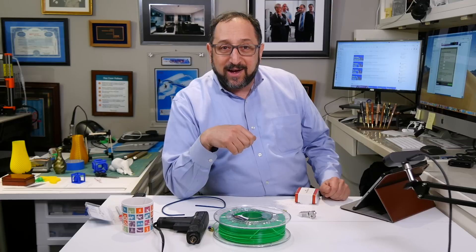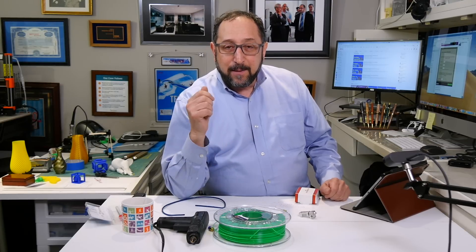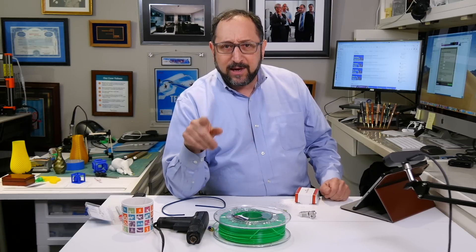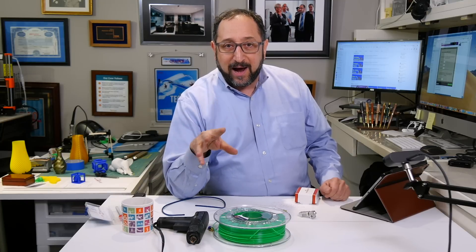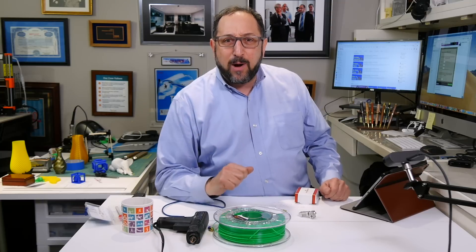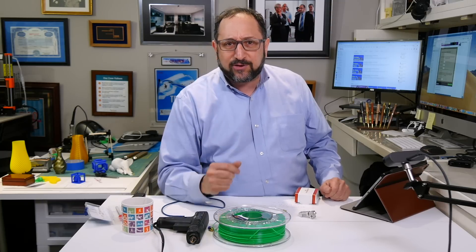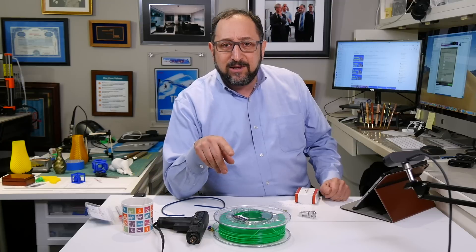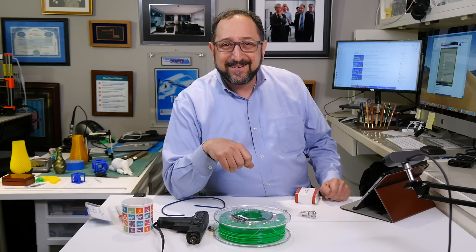I hope this was helpful to you and you learned something today. If you did, please subscribe and hit that bell so you find out when the next video on the Ender 5 and the Micro-Swiss hotend comes out. Share this with your friends, and most importantly leave me comments, questions, and answers to other viewers. Let's continue to learn together. Thanks, have a great day.